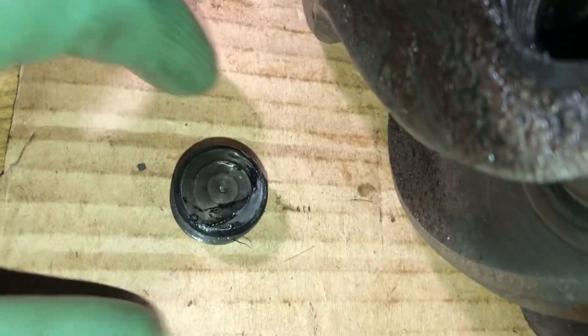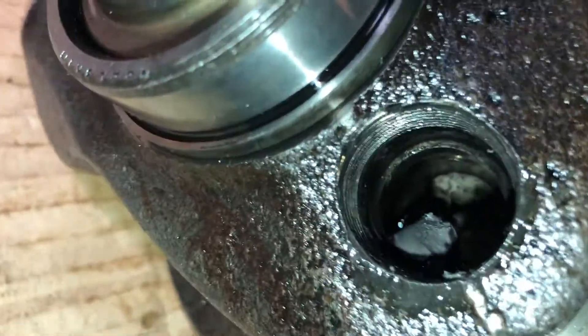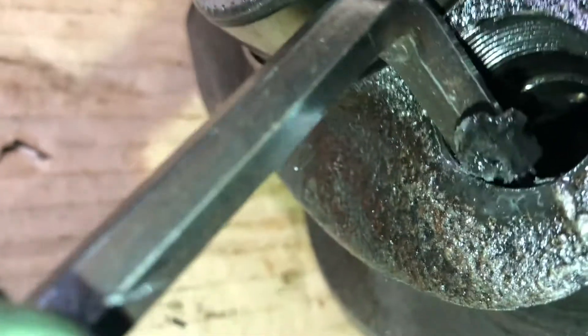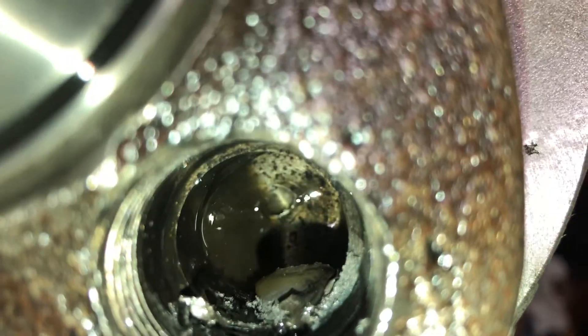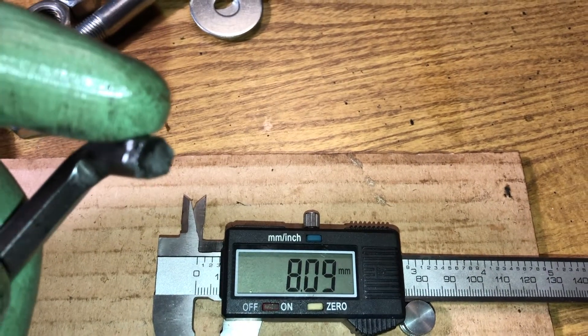Make sure to clean the crankshaft from the inside. There are two big plugs — I need to remove them. Removed all the dirty stuff from inside and used brake cleaner to make sure it's completely clean. For some reason, the hex key for the bottom plug is 7mm but for the front one it's 8mm.